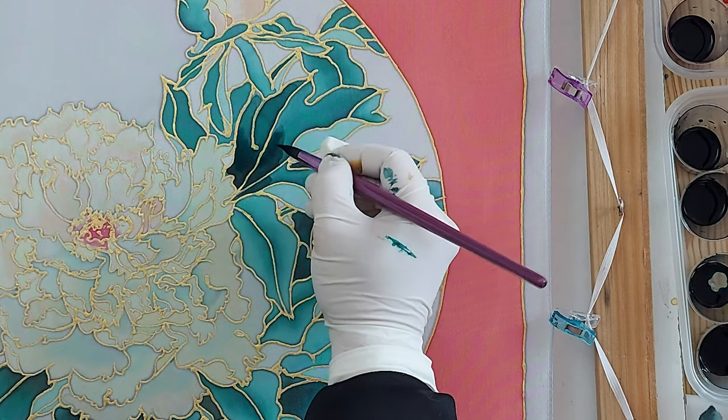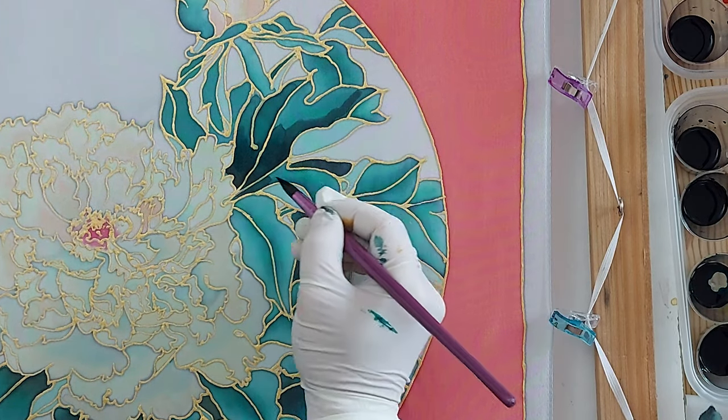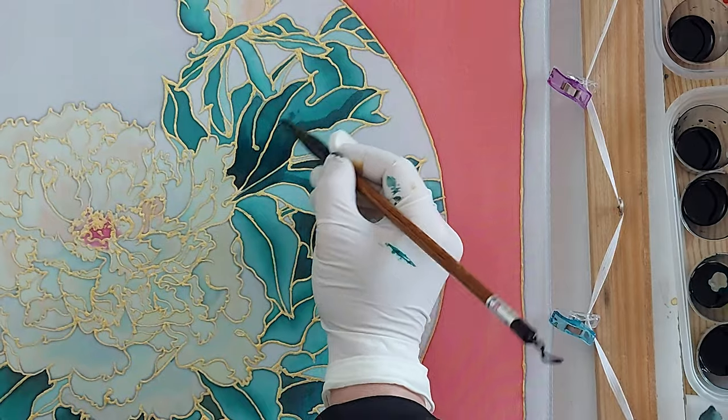If you are passionate about creating stunning silk paintings, mastering the technique of transferring intricate designs onto silk is essential. In this video, I will guide you through the process.